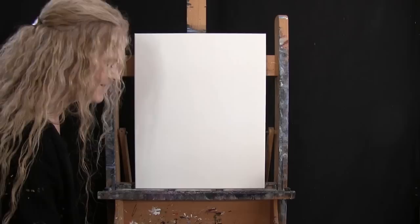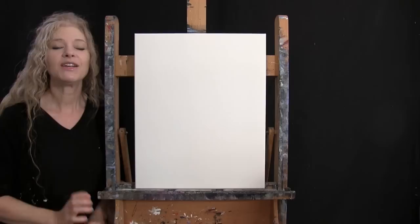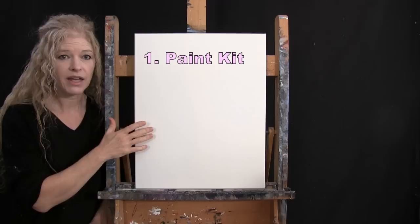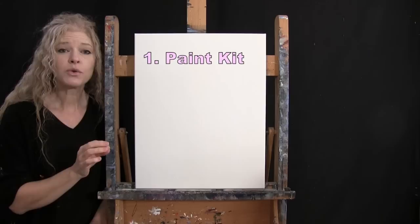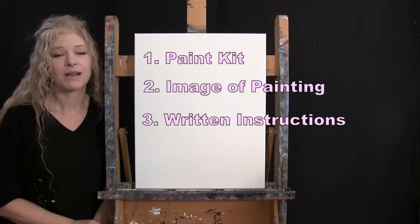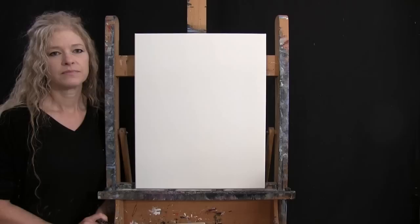You'll want a cup of water for washing your brushes and a paper towel for drying them. In the video description below, I'm providing a link to purchase the same paint kit I'm using, a link to download a free image of the final painting to use as visual reference, and written step-by-step instructions. That's all we'll need today.